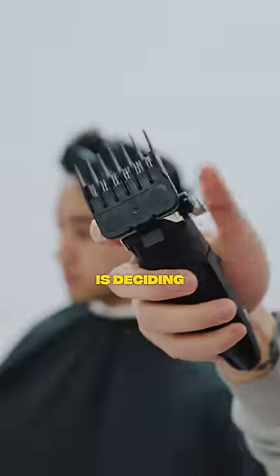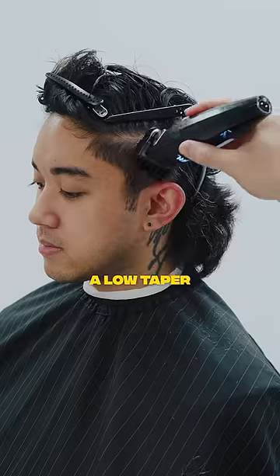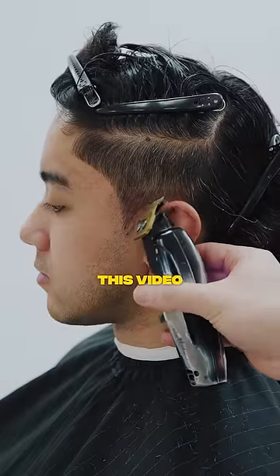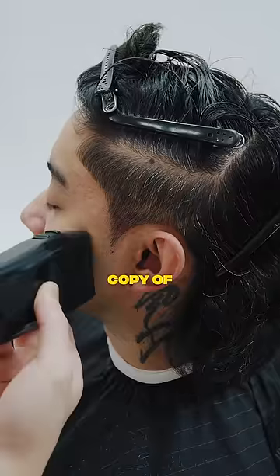This is how you do the J-Joe. The most important step for the J-Joe is deciding if you want a point for the sideburns, a low taper, or a high taper. Now it is your choice, but for this model he has no choice because for this video we wanted to do a carbon copy of the J-Joe.